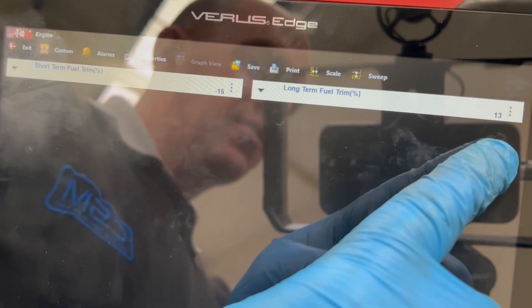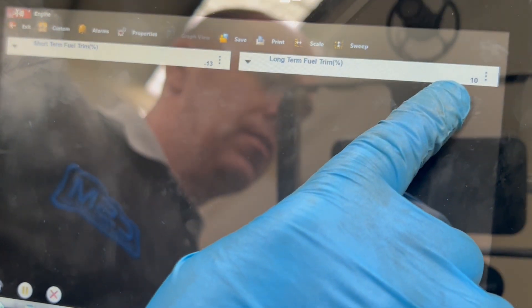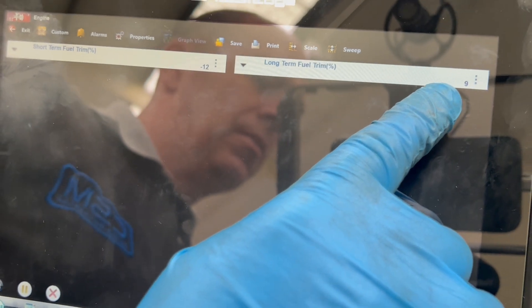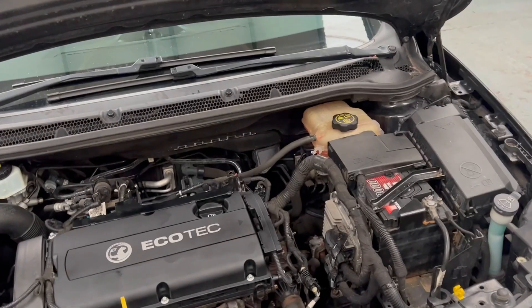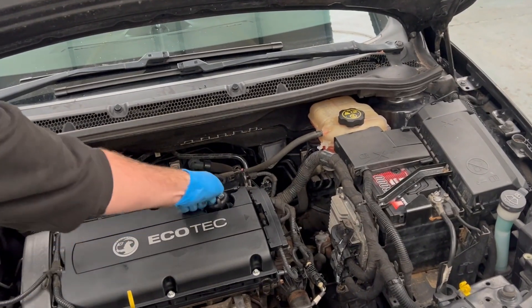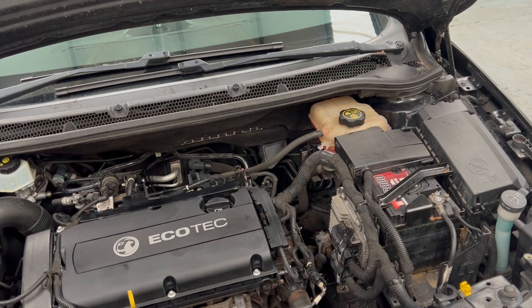New rocker cover fixed the vacuum leak. All good.